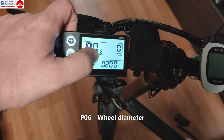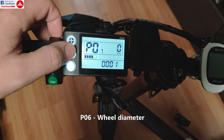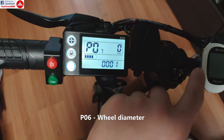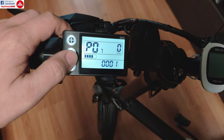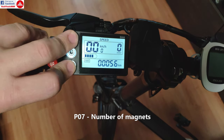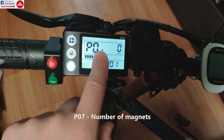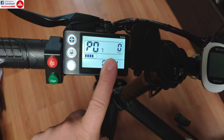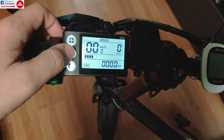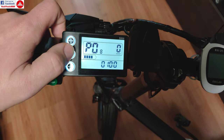P06 is the wheel diameter, which is 20 inch, and you can adjust that, but it's very well adjusted — it's almost the same as the GPS reading. P07 is for the number of speed magnets for the motor; don't adjust that. The default value is shown, but it's not set up properly because this is a motor with a hall sensor, and the number of magnets is not entirely used — that is mostly for reporting the correct speed to the controller.